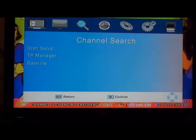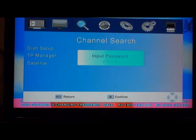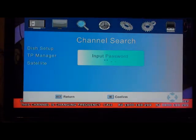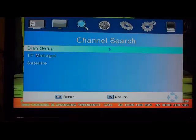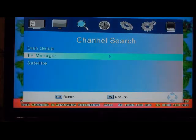We're going to go to channel search. Press OK, and the password is four zeros — press the zero button on your remote four times, and it lets you in. Now we want to scroll down using the buttons around the OK button, and go down to TP Manager.